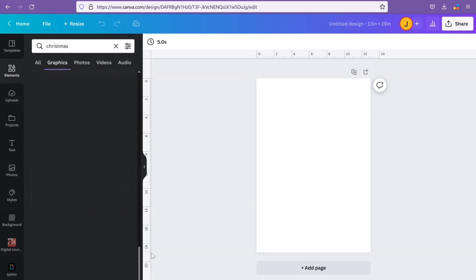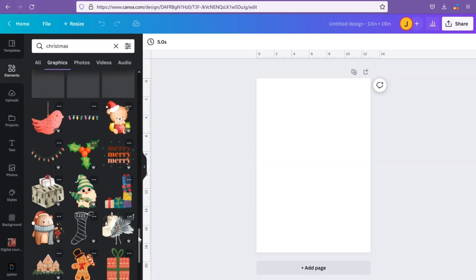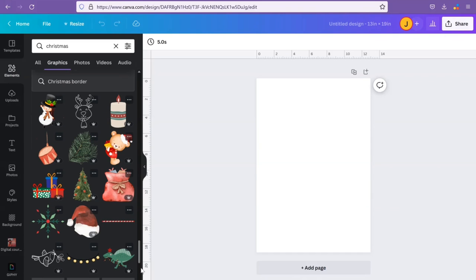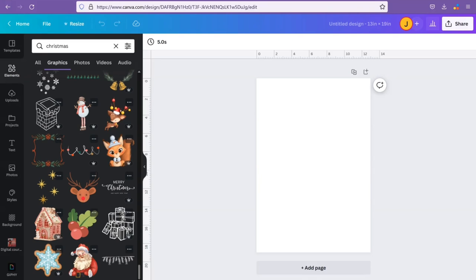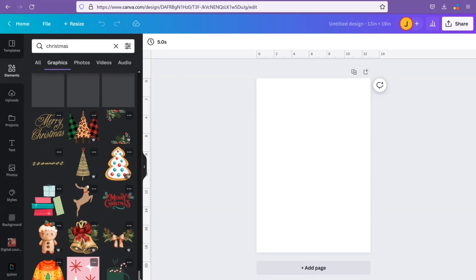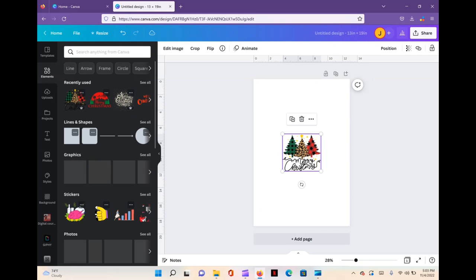The graphic I'm going to use is a Canva Pro feature, so it's free for me to use. But if you don't have Canva Pro, you will have to pay. If you'd like to try Canva Pro free for 30 days, I'll leave my affiliate link in the description box for you to try out. I use Canva for everything — it's definitely worth the investment.